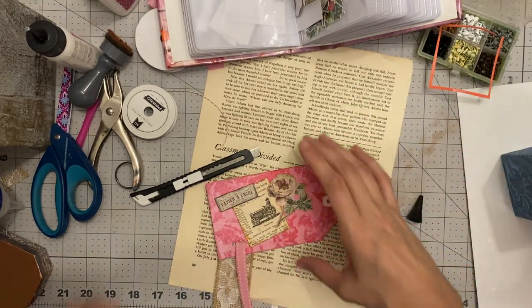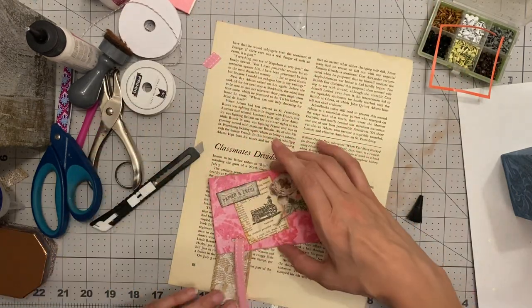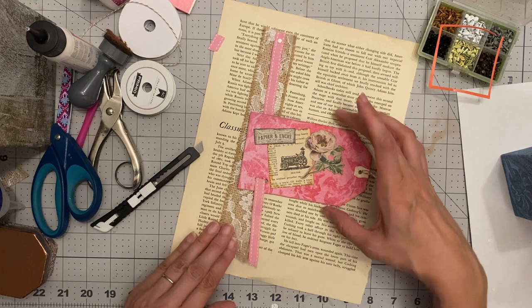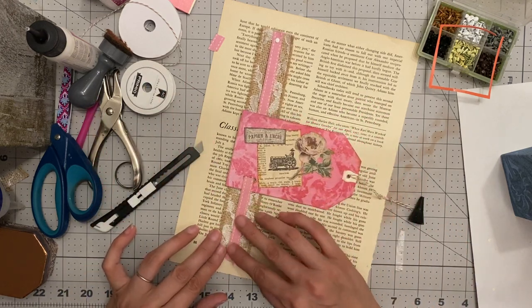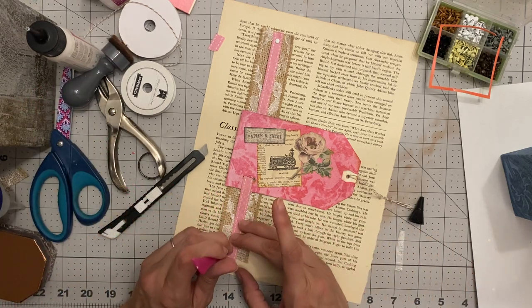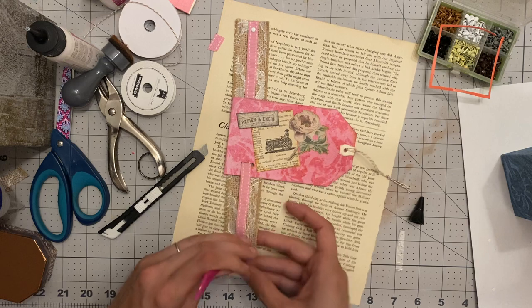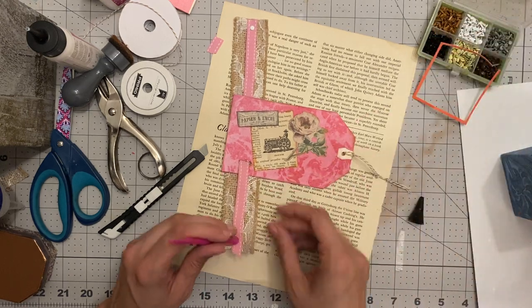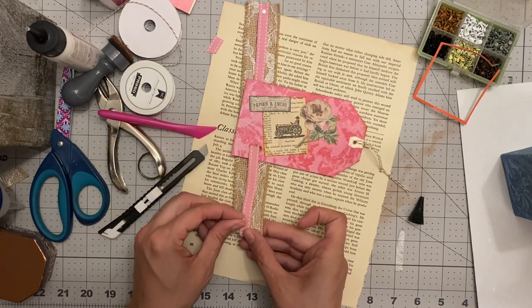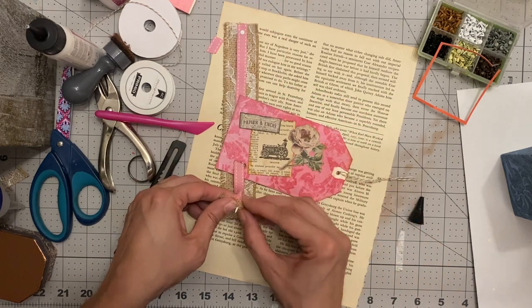Okay, let's get this all sorted and organized so we can see what this is actually going to look like. We've got our page, we've got our belly band, our tag, and our ribbon. The tag is attached so I think it's okay to put the final brad in — we're going to use white again to go with our pink theme. Then we just put that right through like that, lovely, and attach it.